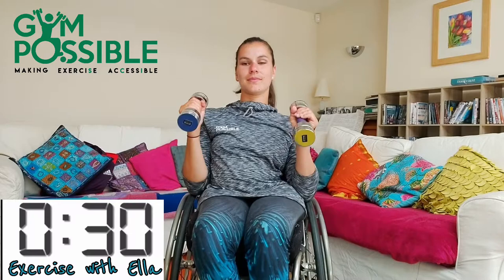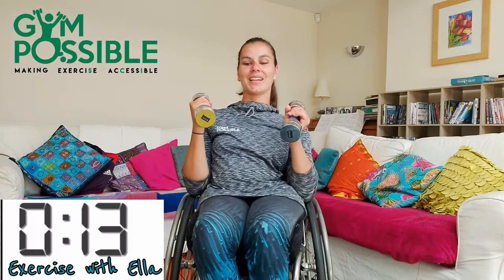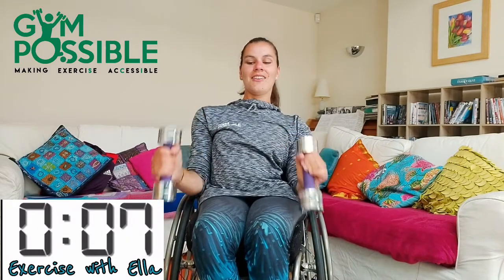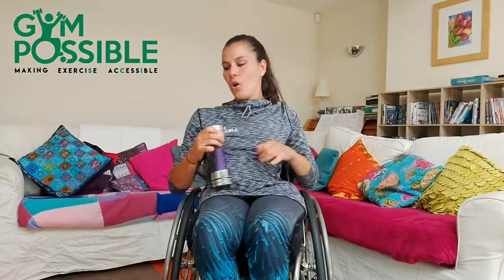Make sure you've got nice good posture as you do it. 10 seconds left, let's go, final push. Five, four, three, two, one and stop there. Well done guys, you can pop your weight down. I'm really starting to feel that burn now. My arms are tired and it's hot in here.